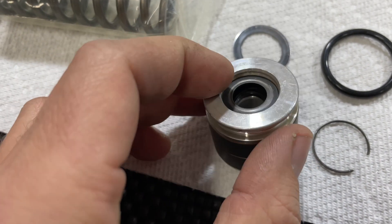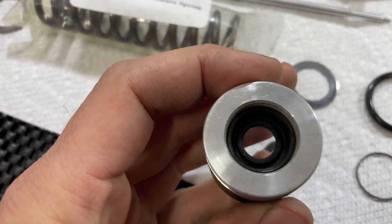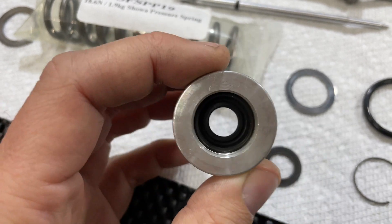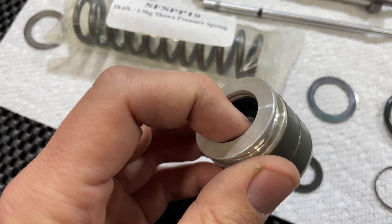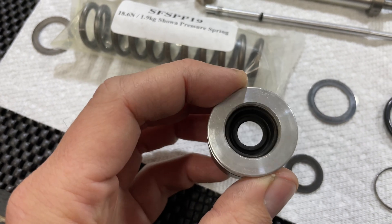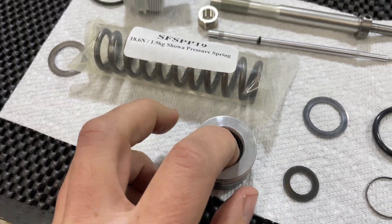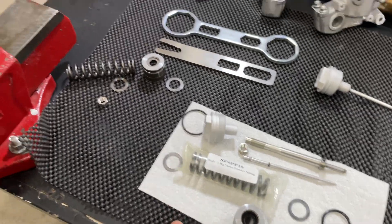Inside your piston where the seal sits, you're going to have a washer and a circlip. All you need to do is pop out the circlip using a pick, remove the washer, and this is your upper cartridge seal. To replace it, pull the seal out with a pick or screwdriver — be really careful, these are all aluminum components. Inspect your bushings and pop a new seal in. Once you've done that you're good to reassemble everything.